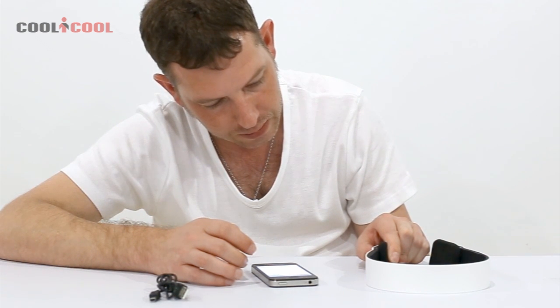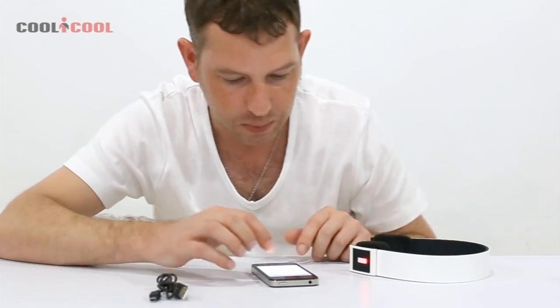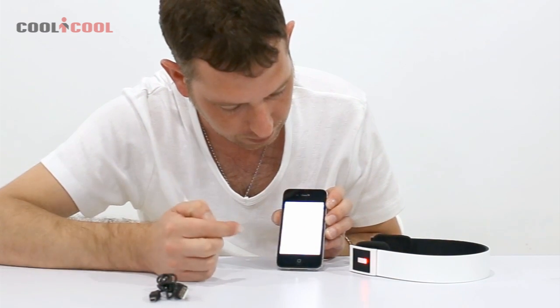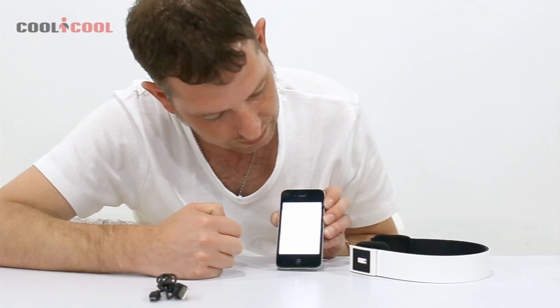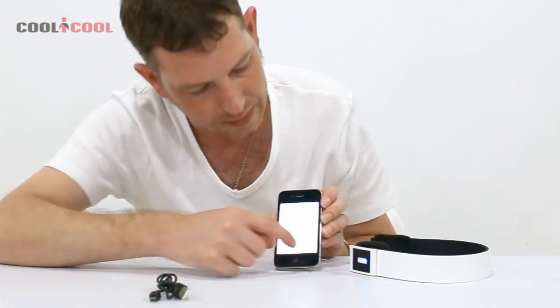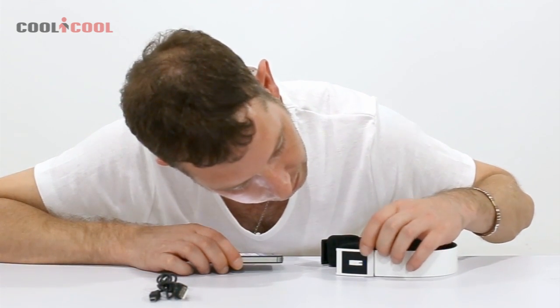It makes a bleeping noise and then starts flashing blue and red. As you can see, my phone has found it. It takes a few seconds and then it says 'connected.' The earphones start flashing blue — that's telling you that you're connected.